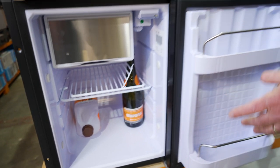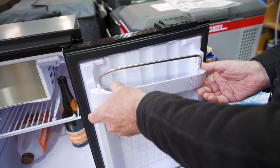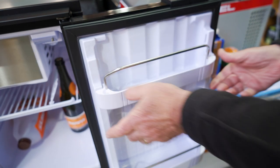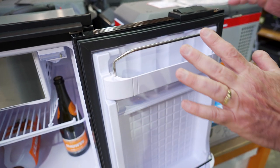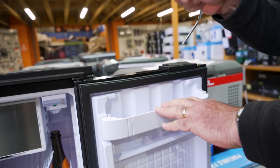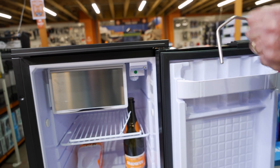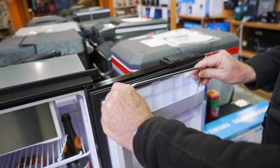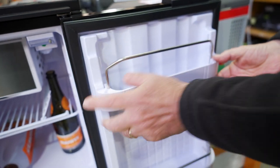Over here on the door, you've got two removable shelves. They can be lifted off for cleaning and put back on again. You've also got two different positions — it can go down low or you can put it up high. Now just a word of advice: take that bar out if you're going to do that, because the bar will hit the top of the freezer when you shut the door. So if you're going to leave that bar in to stop things from falling out, you'll have to keep it down on its lowest shelf.